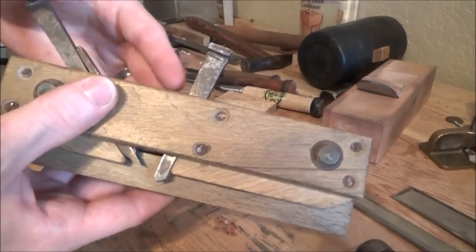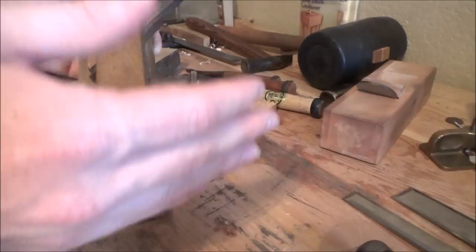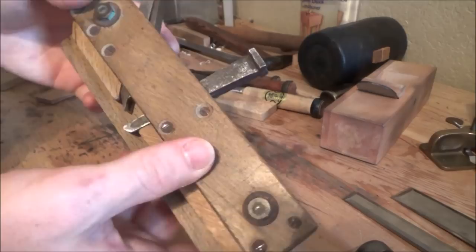Konnichiwa everyone. Today we got something kind of interesting that we're going to do. I recently came into the possession of this — a very cool and very unique Japanese plane. A little lesson on Japanese for you: this is called a Kikai Shakurikana, and they go by a couple of different names. The word Kikai in short means machine, and Shakurikana is plow plane, so this is essentially a machine plow plane.